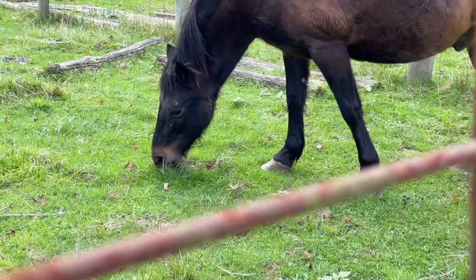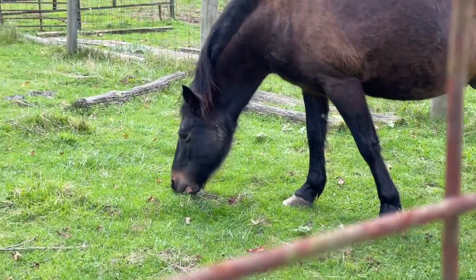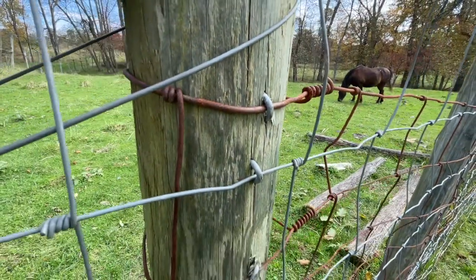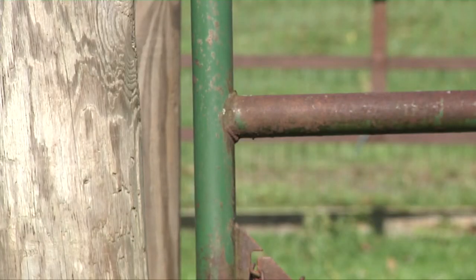Horses are a larger animal that move fairly quickly, so you're going to want visible fence — ideally board fence. If you're using electric, they are sensitive to it and can certainly be trained to that.